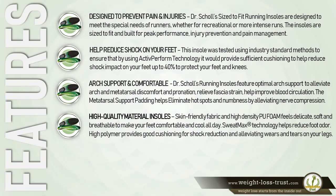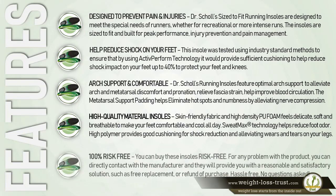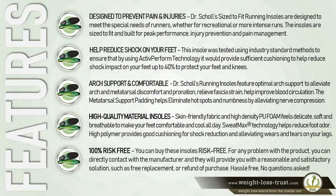High polymer provides good cushioning for shock reduction and alleviating wear and tear on your legs. 100% risk-free: you can buy these insoles risk-free. For any problem with the product, you can directly contact the manufacturer and they will provide a reasonable and satisfactory solution such as free replacement or refund — a hassle-free, no questions asked purchase.